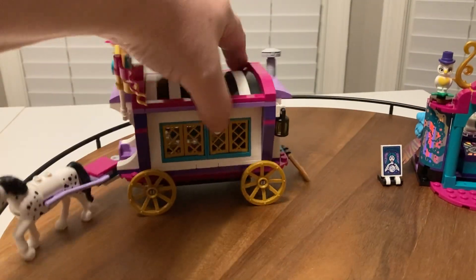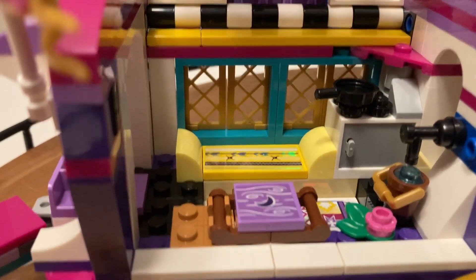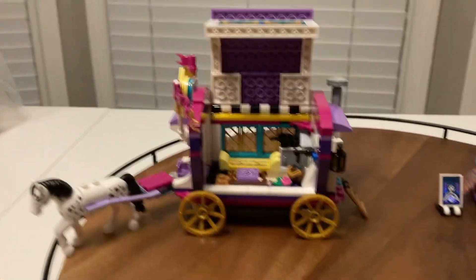There are windows, and this opens up like this so you can see it's got a little place to cook. It's got a bed, it's got a table, it's got water — so it's a nice cool little area.